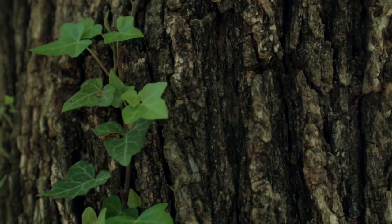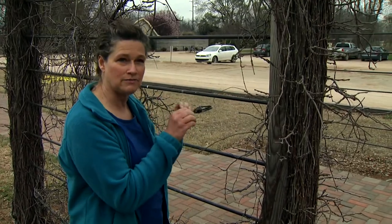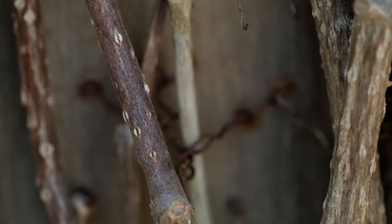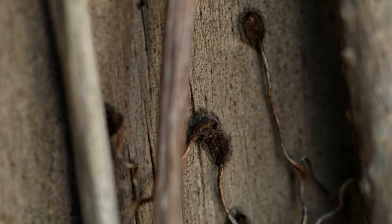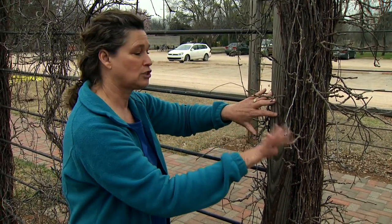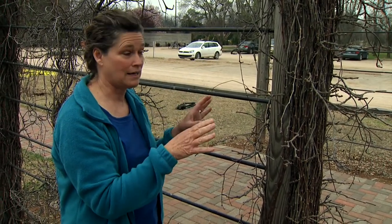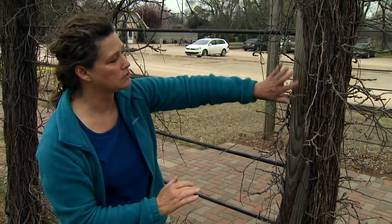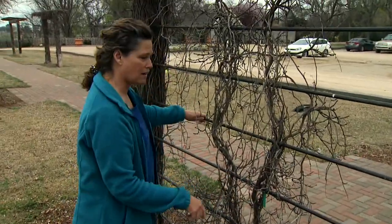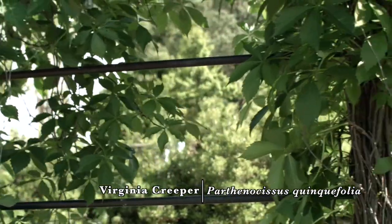This is another clinging vine — Virginia creeper — which has a slightly different type of appendage. If you look closely, you can see little suction cups, similar to what lizards have, which is how it attaches to surfaces. Virginia creeper will actually grow on smooth surfaces — it would grow right over your window if planted there, so you have to be careful. Boston ivy is another great one in this category. They grow very quickly and cover large areas, so you want to keep an eye on them as they can get out of control.